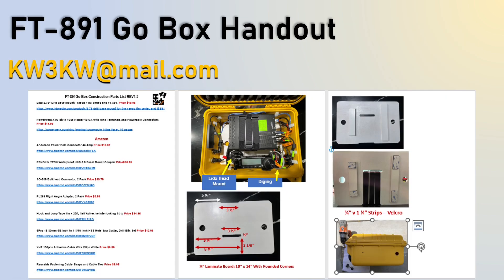Now, I'm giving you a lot of information, and you're going to wonder how you get all this to know exactly what I did. Just ask for the GoBox handout and email me at kw3kw at mail.com.